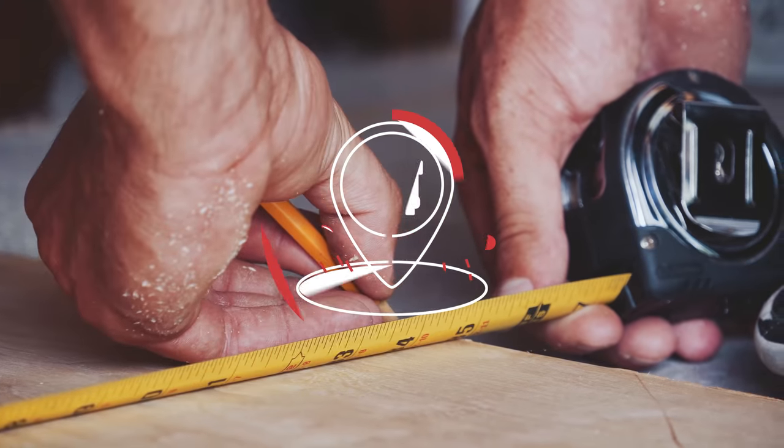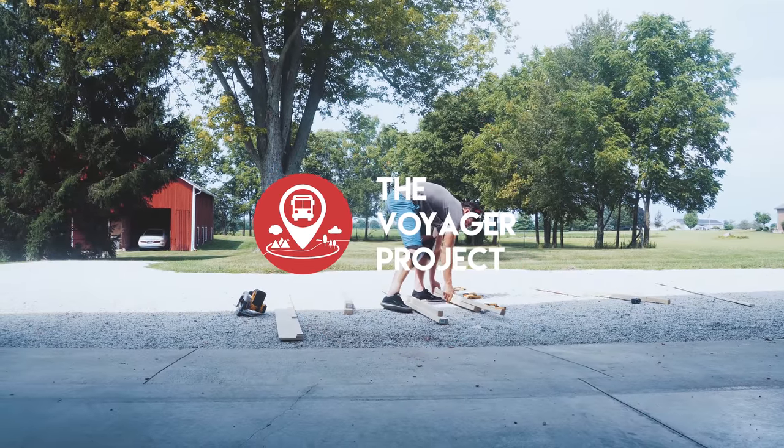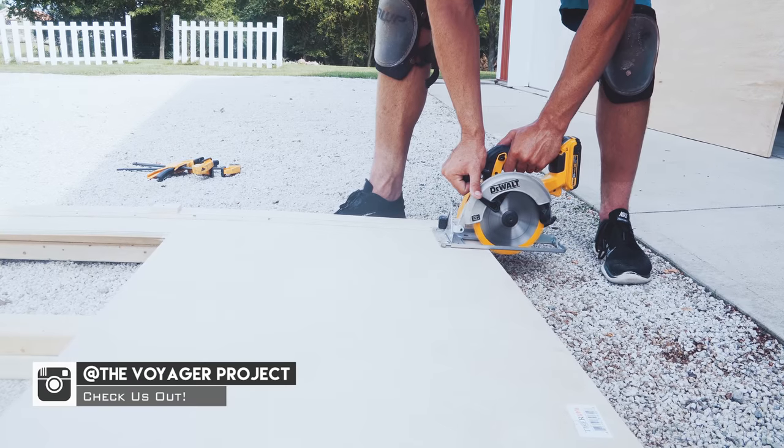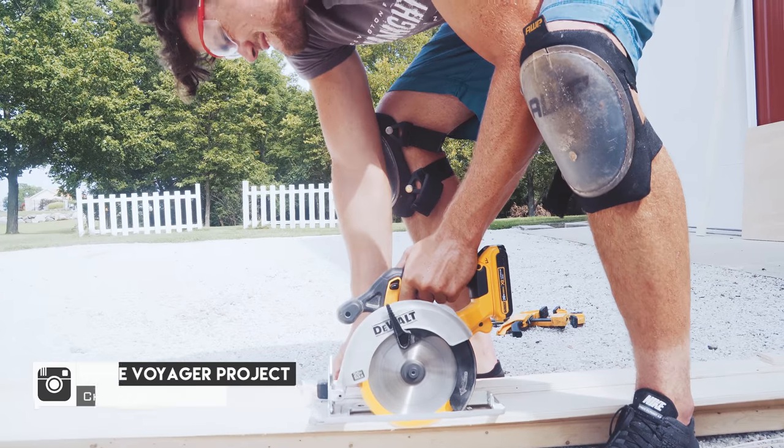Today is Tuesday morning, August 22nd, and it is exactly 25 days before we leave for the bus trip. We are going to be building for the next month straight — every single day, sunup to sundown. What we're going to be doing today this morning is assembling our kitchen cabinets. Ryan is working on the pieces for the table and the kitchen counter.